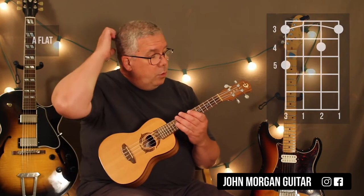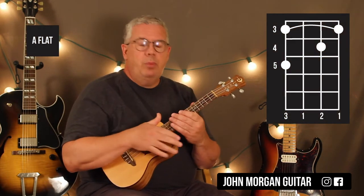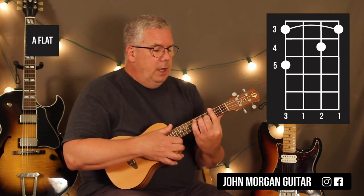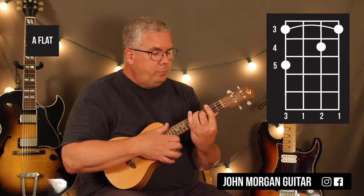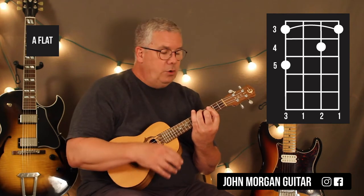Alright, now you're going to go to an A-flat chord. You're going to do the same strum up to a point — you're going to cut it off a little bit so you can do the rest of the lick. You're going to bar the 3rd fret, then 2nd string 4th fret, 4th string 5th fret. That's my A-flat chord.